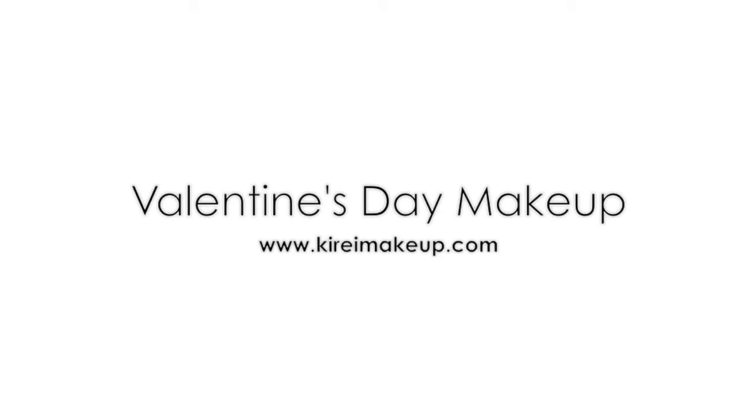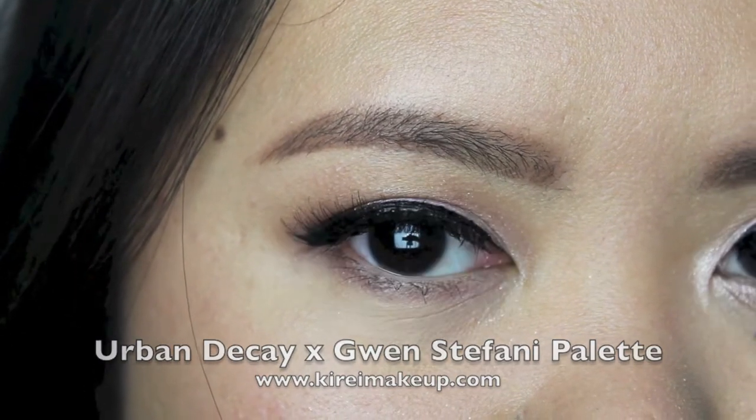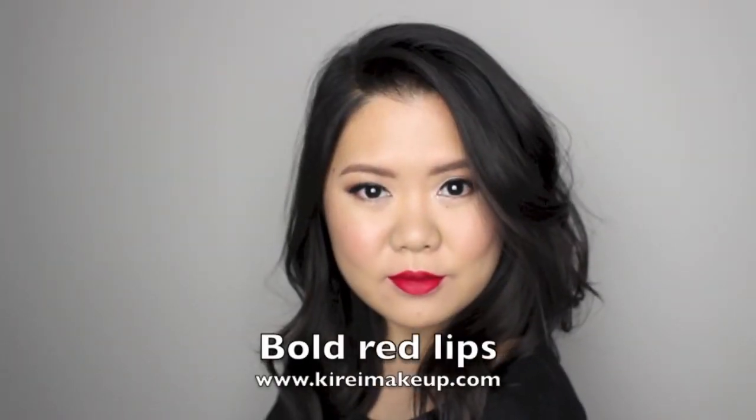Hi guys, it's Jilly here and welcome back to my channel. Today I'm going to be doing this soft pink eye makeup for my Valentine's Day makeup series. If you want to know how I achieved this look, please keep watching.